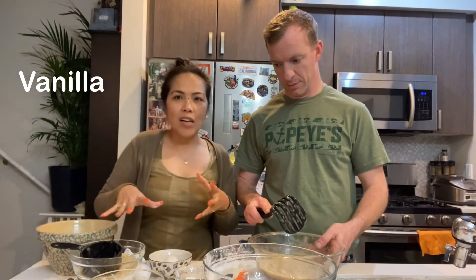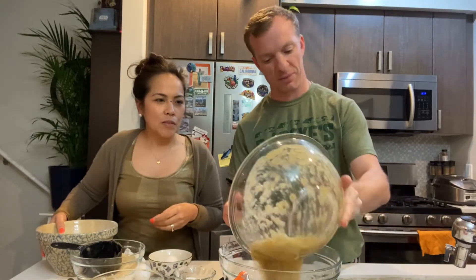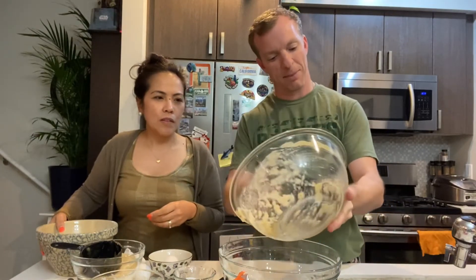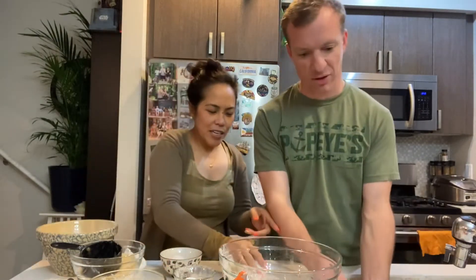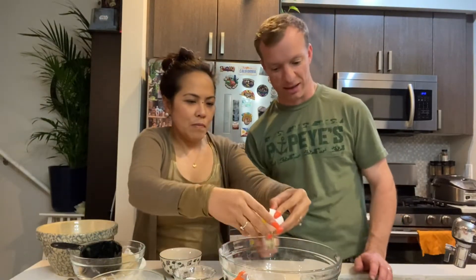Our measurements are three cups of flour because we're making a big batch — it's a one-week supply of Kevin for school. Our ingredients will be in the description, but we'll mention them while we're going. So two and a half cups of ripe bananas mashed up, and one teaspoon — actually two teaspoons — of vanilla extract in there.